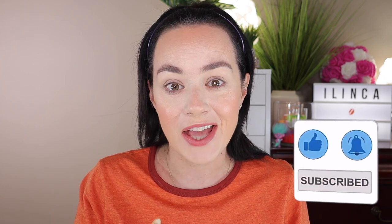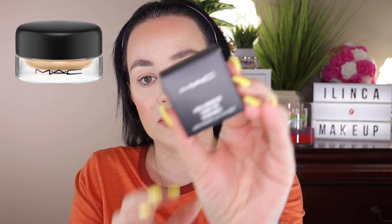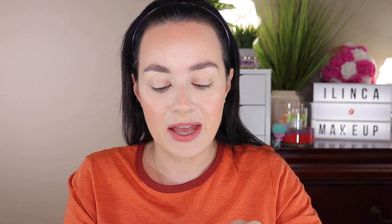Today I'm going to talk about something that Paige Koren made me buy. She talked about it so much on her channel that I really had to buy it myself and put it to the test. I'm talking about the MAC Pro Longwear Paint Pot in the shade Painterly — it's a nude beige eye primer.